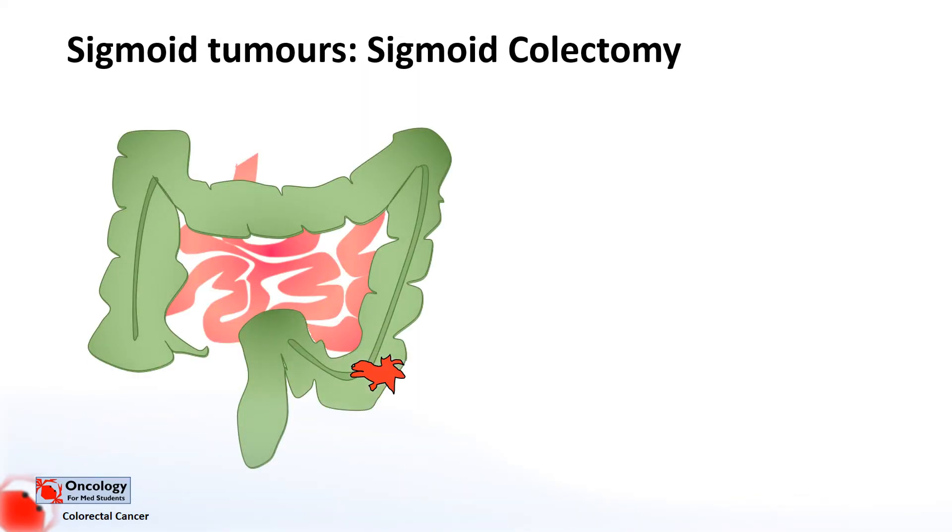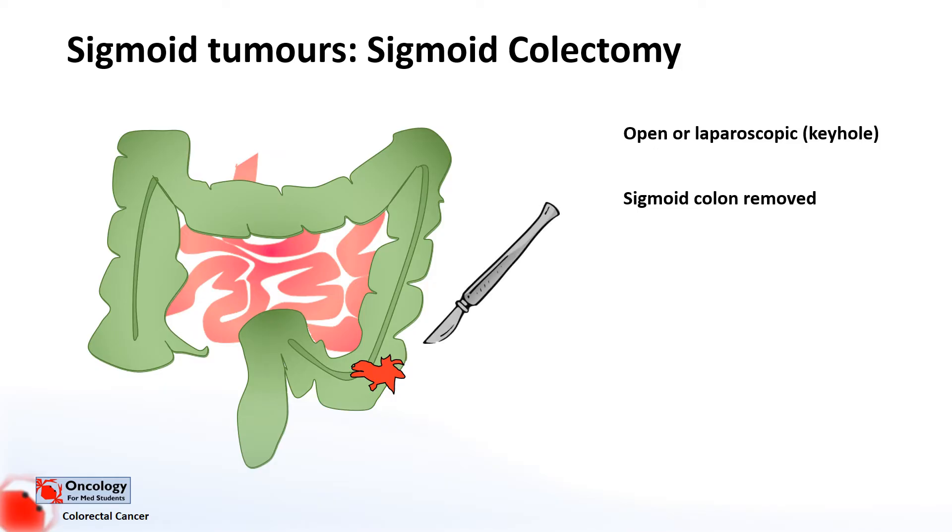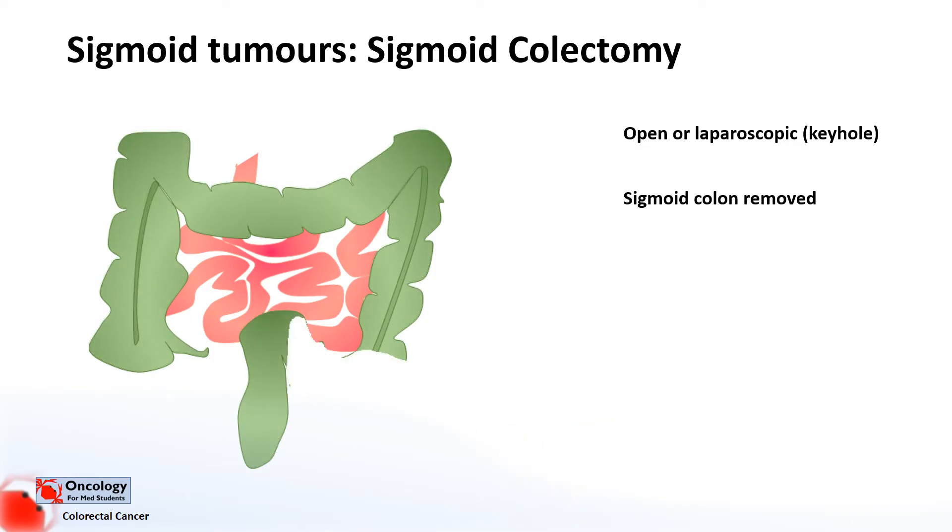If you've got a sigmoid tumour — a tumour in the sigmoid colon — again you do either an open or laparoscopic procedure, remove the sigmoid colon, and join the bowel together with a primary anastomosis.